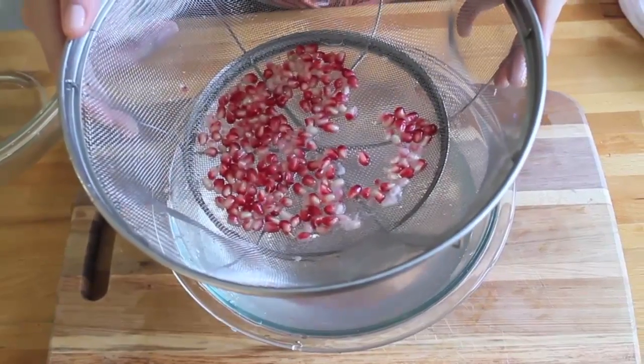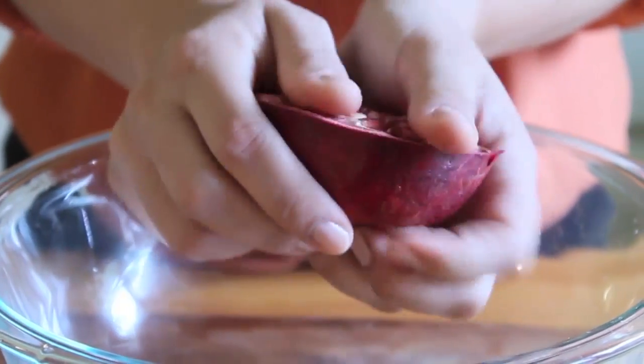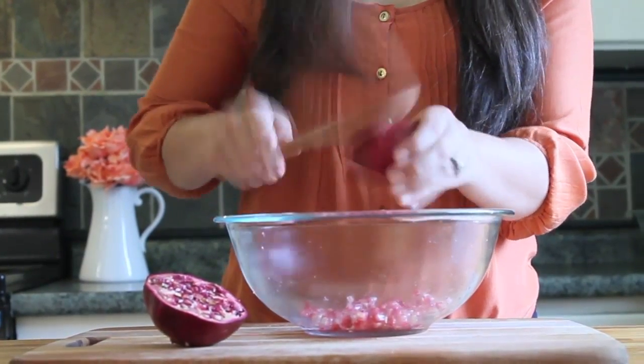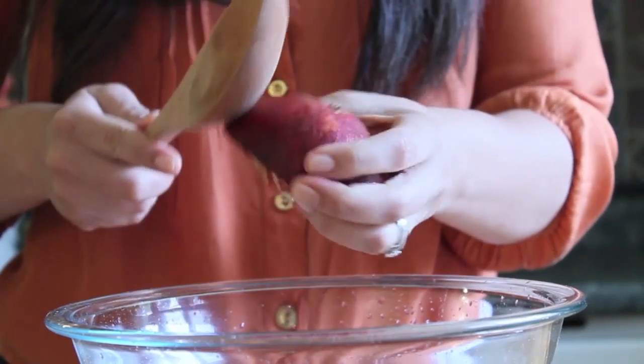The second method is the wooden spoon method, which is equally impressive but a little more aggressive. Take each pomegranate half in your hands and flex and stretch it just a little bit — this will loosen the seeds. Then hold the pomegranate cut side down over a bowl and, using a wooden spoon, give it several whacks. Rotate the pomegranate as you go.